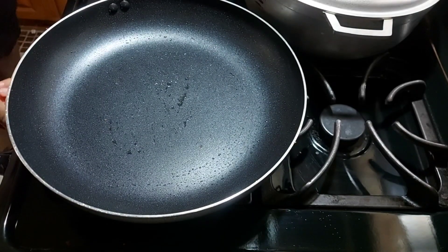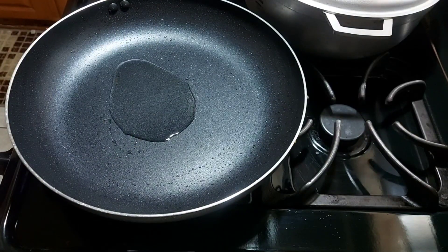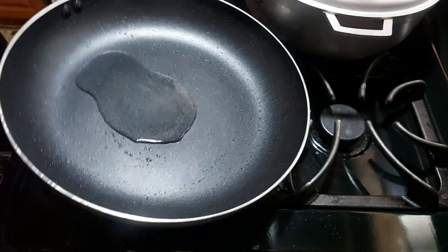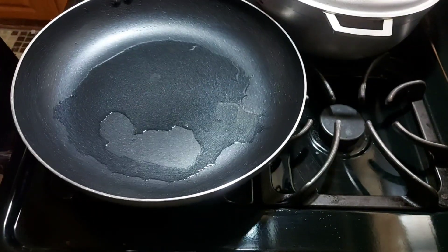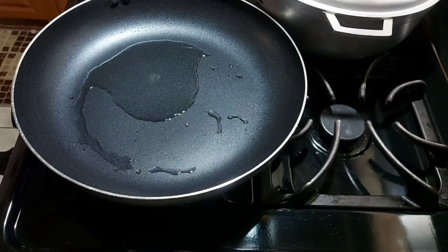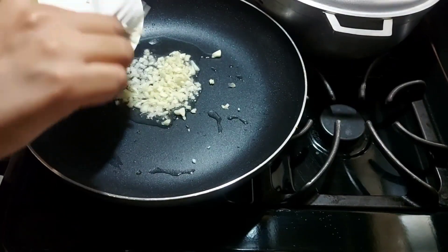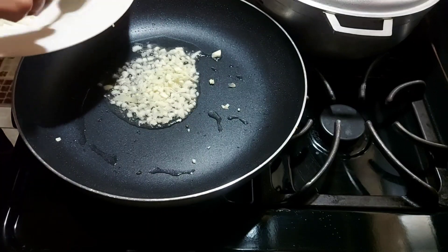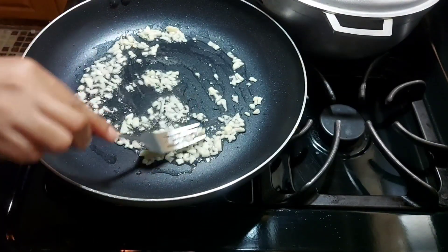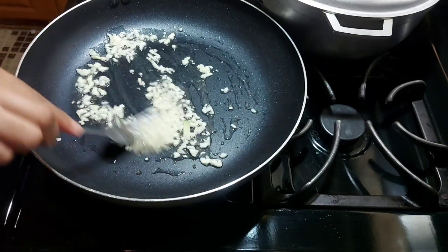I removed them and cleaned the pot because I wanted it clean to start the next process. Adding a little bit more oil to the pot — not too much. I'm gonna add the garlic first for flavor, letting it cook for a little bit to get that nice flavor, stirring until it's translucent before adding the other vegetables.